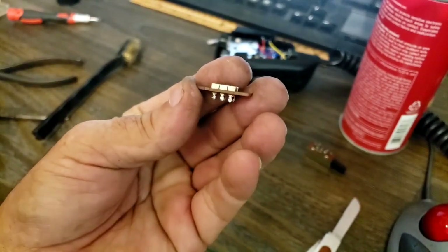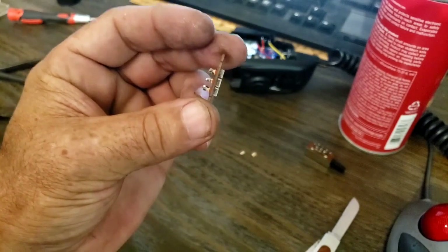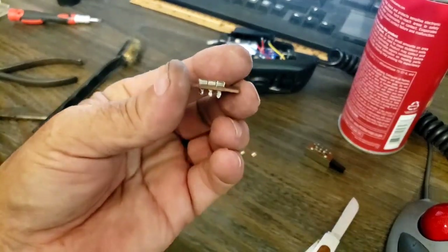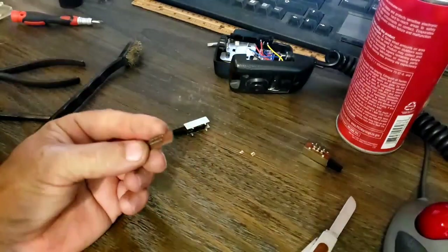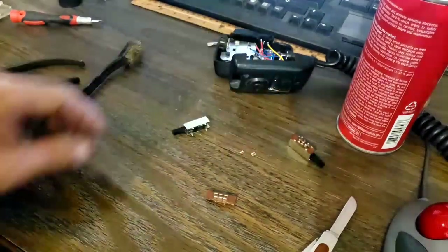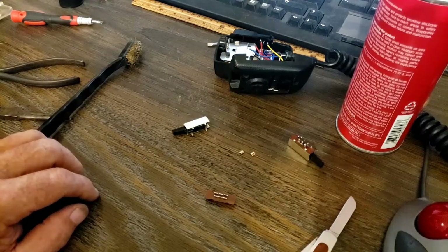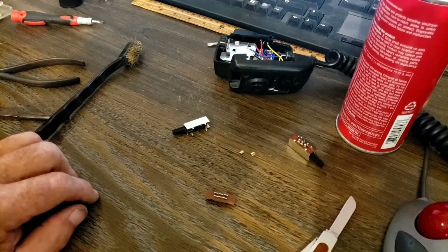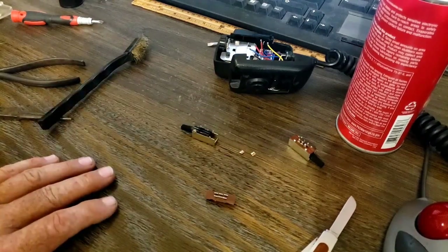Nice and clean now. So much work — I was trying to do this the easy way and just change out the switch. That'll learn me. I'm going to put that one back together — I won't torture you watching me do it. Once I get it all together and ready, I'll bring you back.